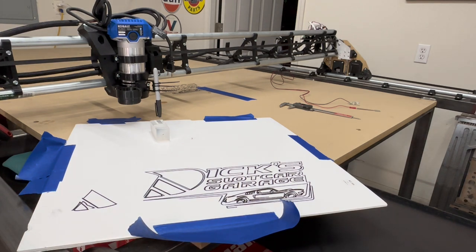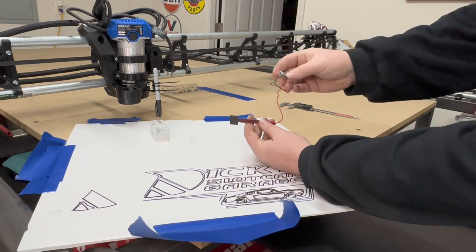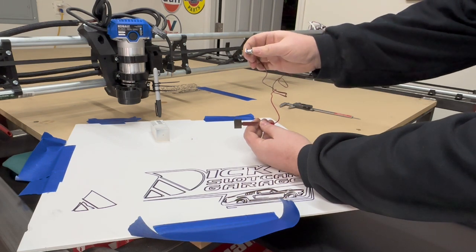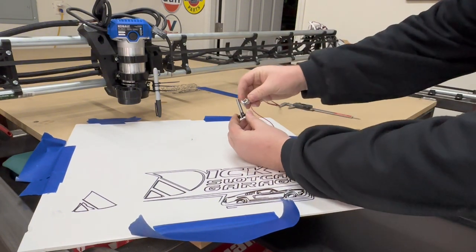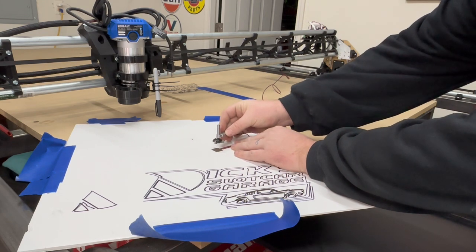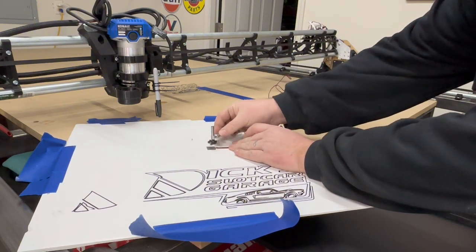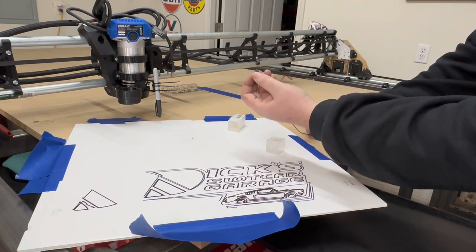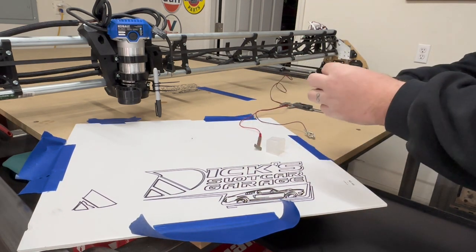Learning your feeds and speeds — how much material you can take at one time — that's all stuff I'm still learning. I did buy a probe. It connects to your end mill or whatever. If the end mill is up inside the router, I connect this to it, and the router comes down to home itself and zero itself out. Since the end mill is metal and the touch plate is metal, it touches off and then it knows where it's at. It's already set in there that this is 0.05 or 0.5 millimeters.